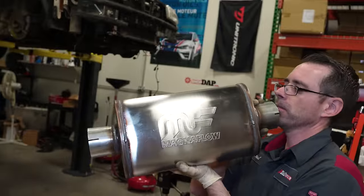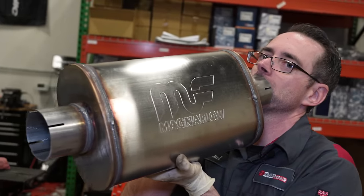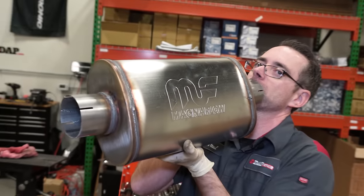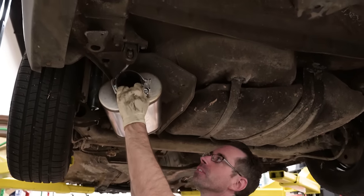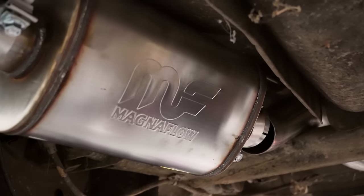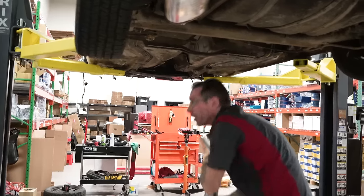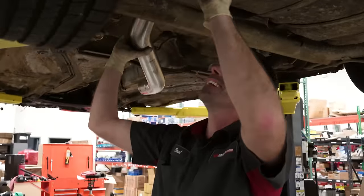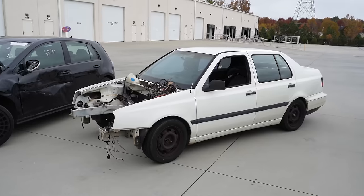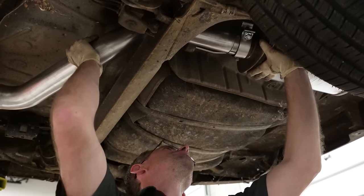This is a Magnaflow performance muffler — it's magnificent. This is the only sound baffling that's going to exist within this vehicle, so prepare yourself for a loud exhaust. Our neighbors are going to hate it — they'll say, 'What is that piece of junk?' And we'll tell them the street's closed, pizza boy.